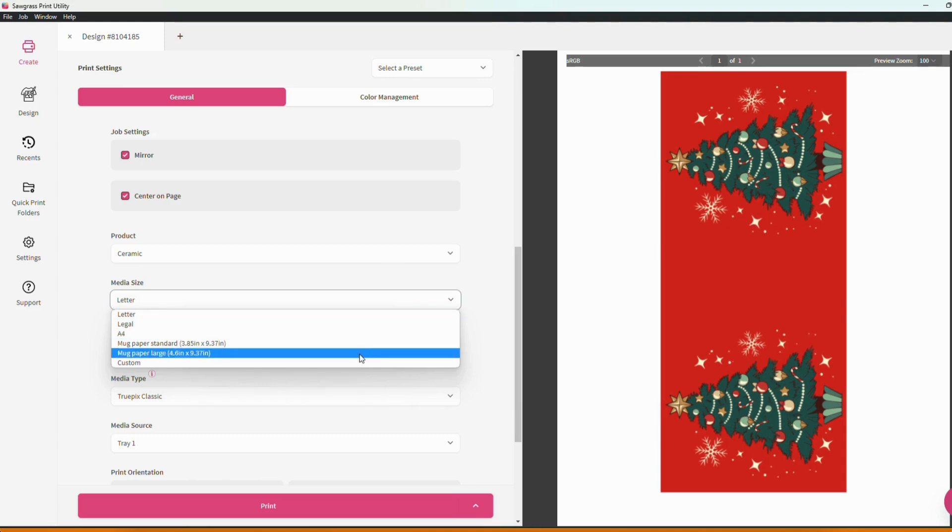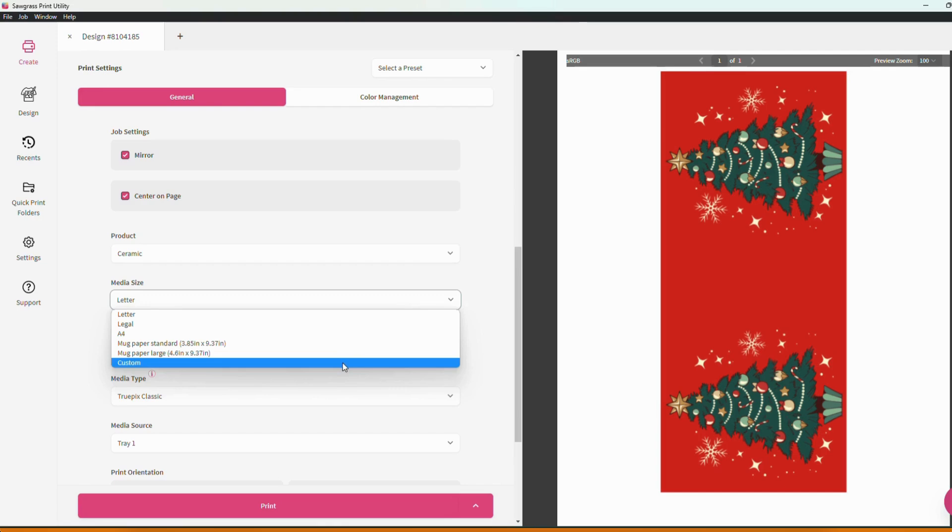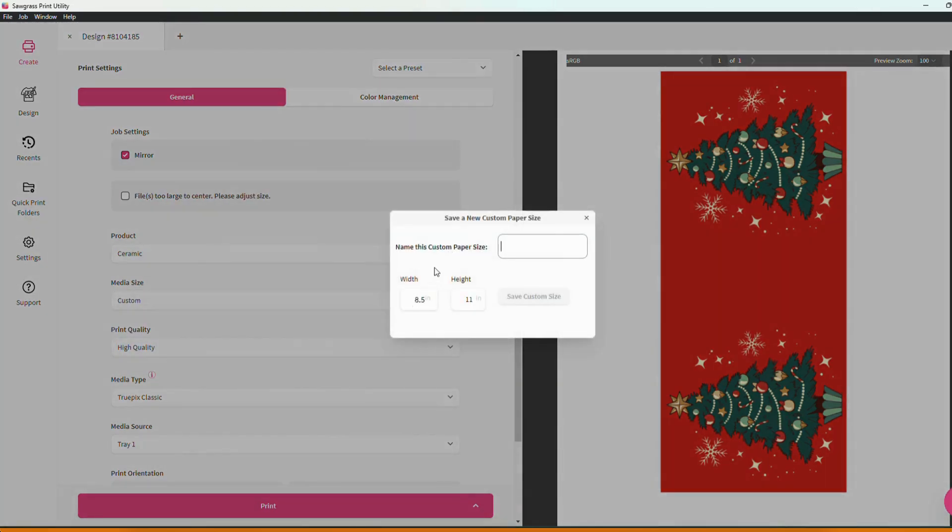We also have different sizes of mug paper, but if you ever find yourself working with something a little bit unique you can always create a custom paper size. Name it what you'd like, set your dimensions and save it for future use as well.